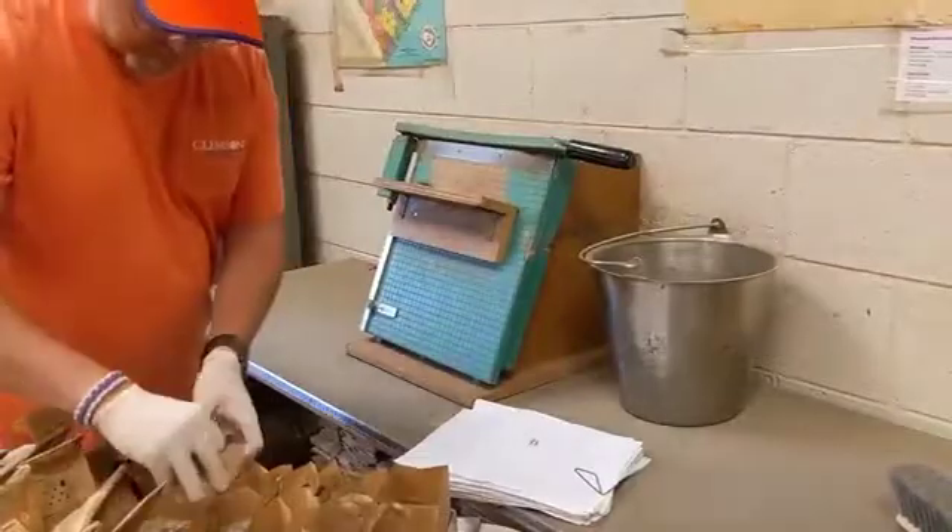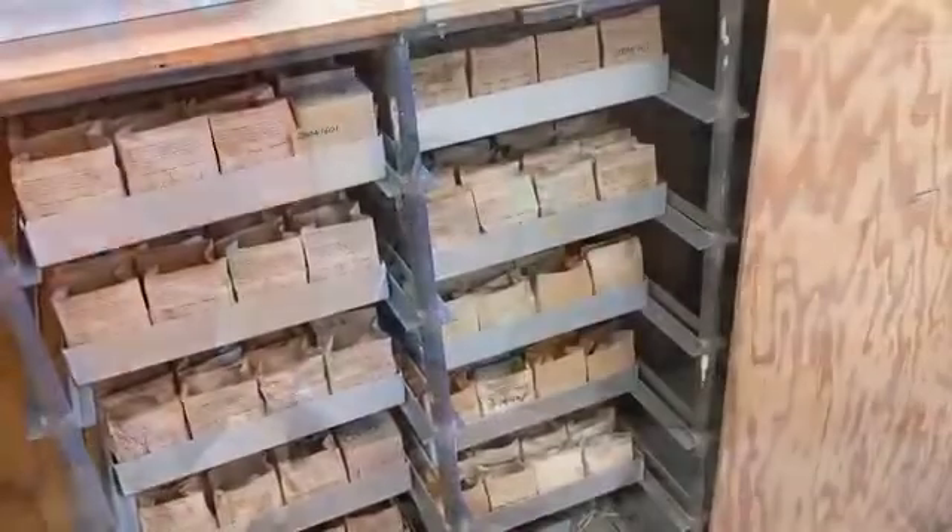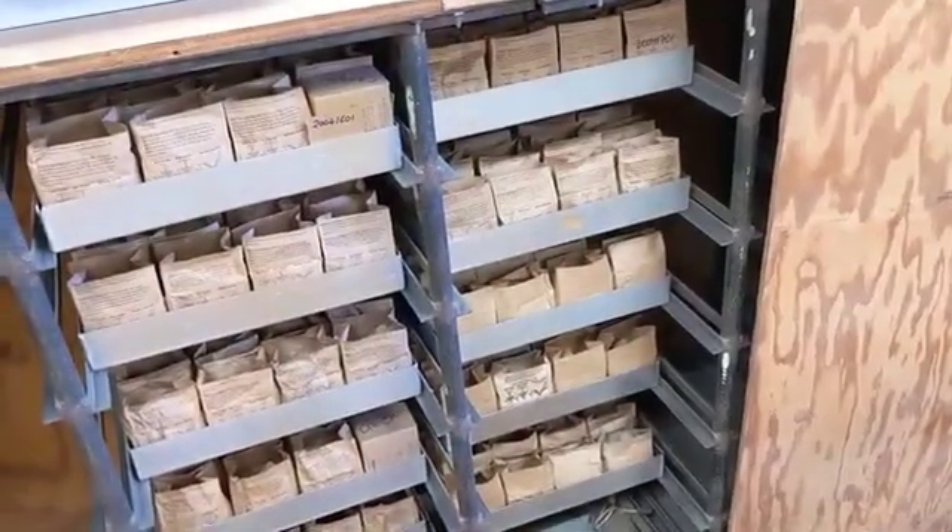The top of each soil bag is chopped off. Then the samples are placed in the oven to dry overnight.